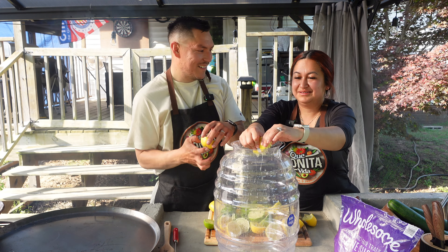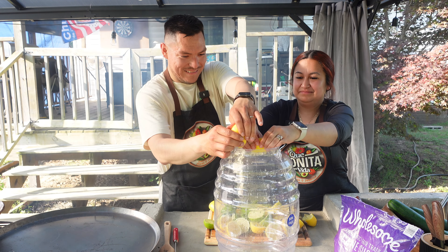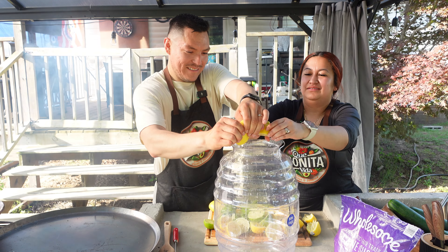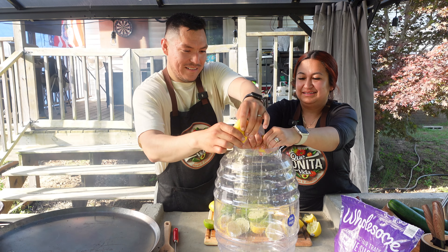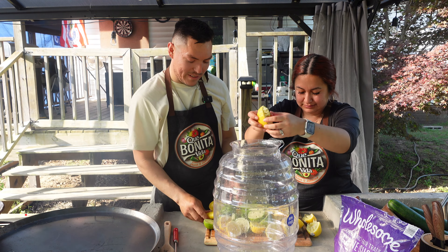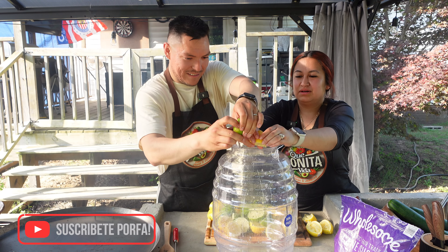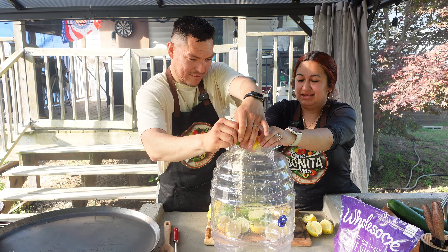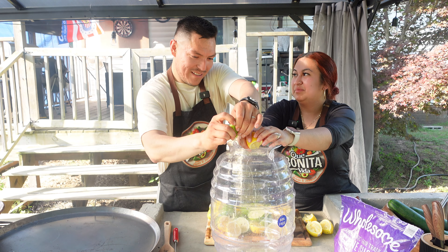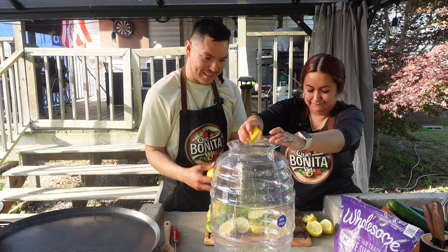Creo que es de coco — sí, la de coco. Es la próxima que vamos a hacer: la de coco, crema de coco. Si es su primera vez mirándonos, suscríbanse para cuando hagamos ese video. Comenten sus aguas frescas favoritas. ¿La tuya es esta — pepino con limón o sandía? La mía es esta, mi favorita. Se me hace bien refrescante.